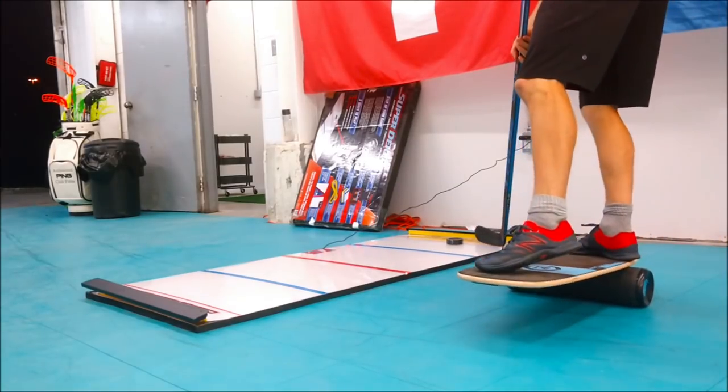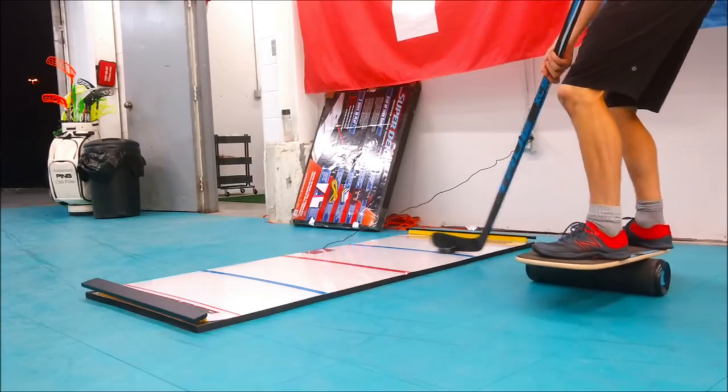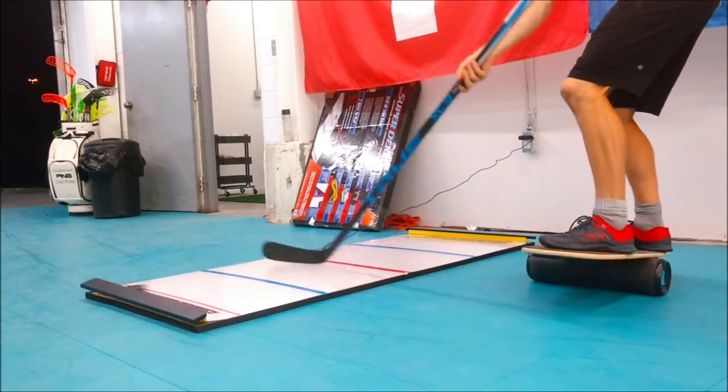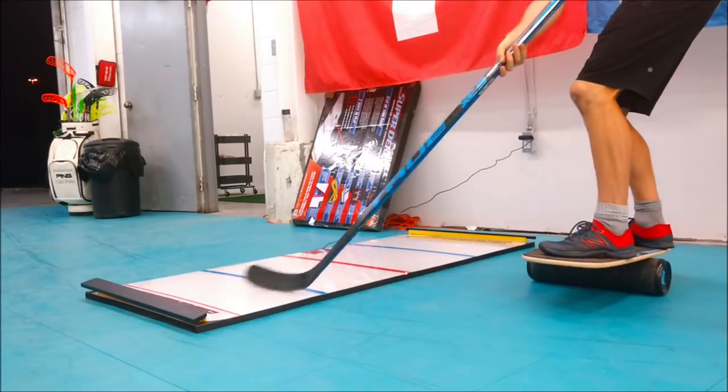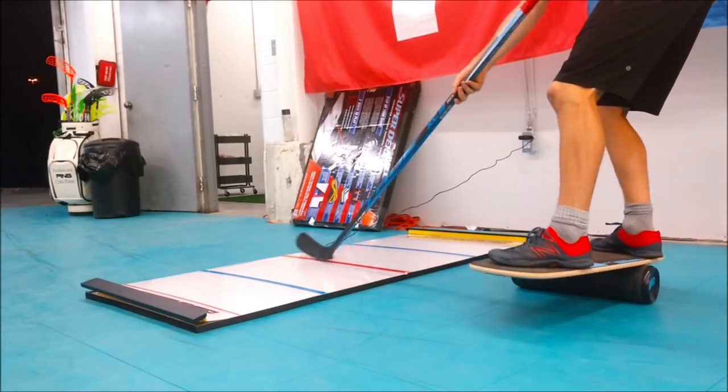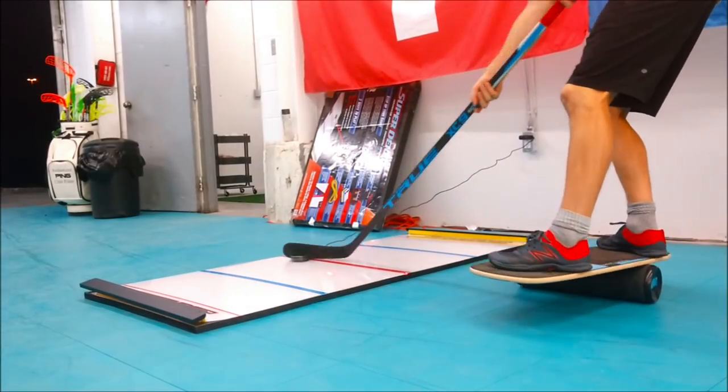We have Revolution balance boards in the Pavel Barber Sport Lab which everyone is addicted to, especially myself. So I decided to use it while using the SuperDeeker — stick handling while keeping the core tight, shifting weight, staying balanced, but also being accurate with the stick handling. It's a good challenge and a whole lot of fun.